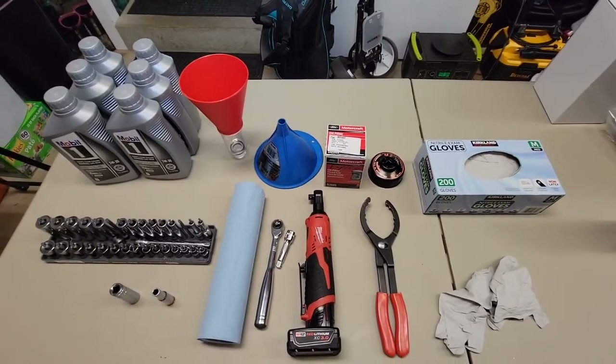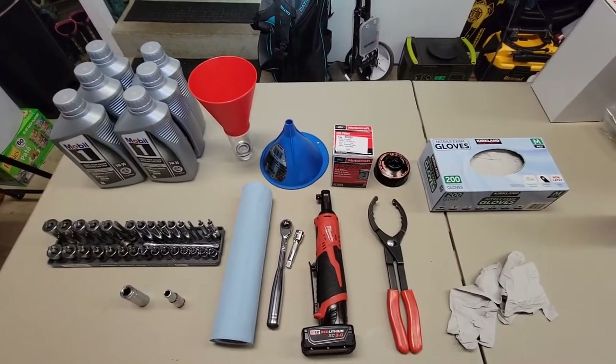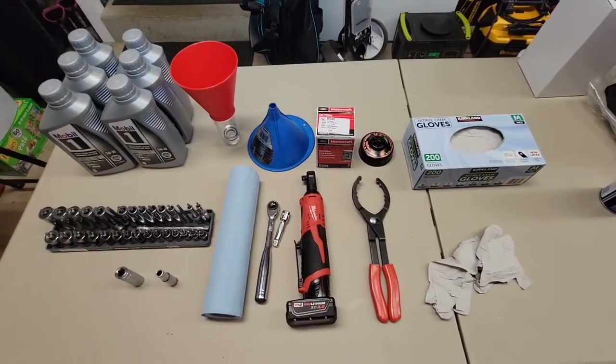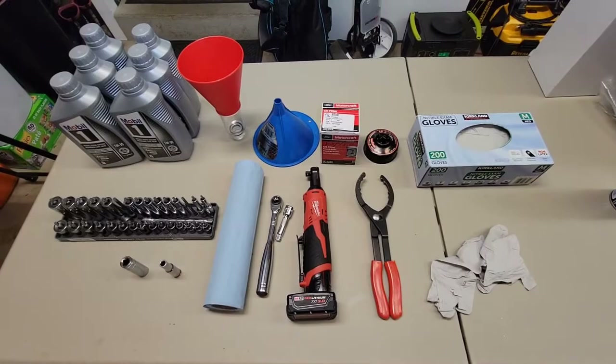Hello everyone, this is John here doing an oil change on a 2020 Ford Expedition. Just doing a little list of what you need for that oil change.